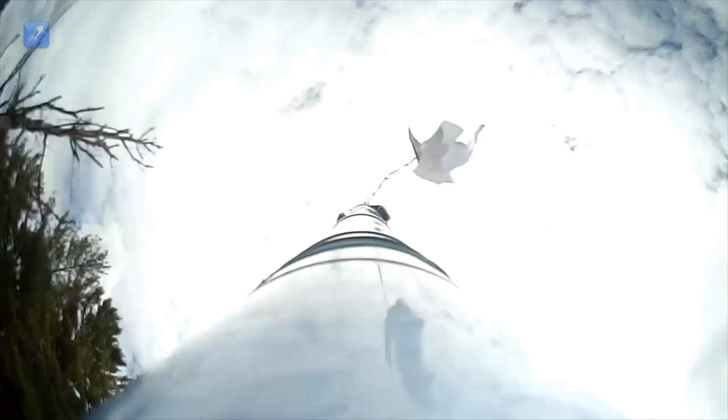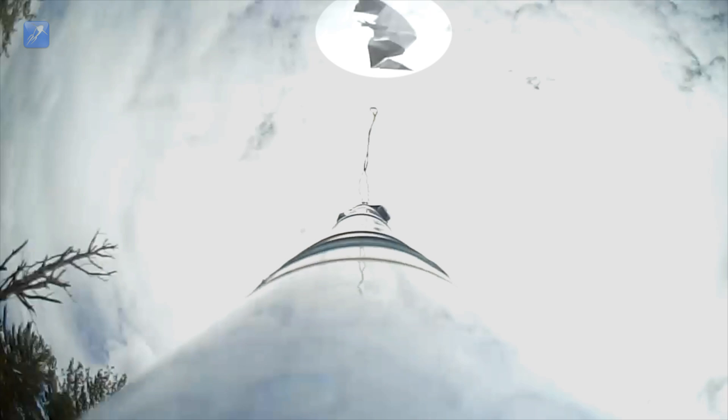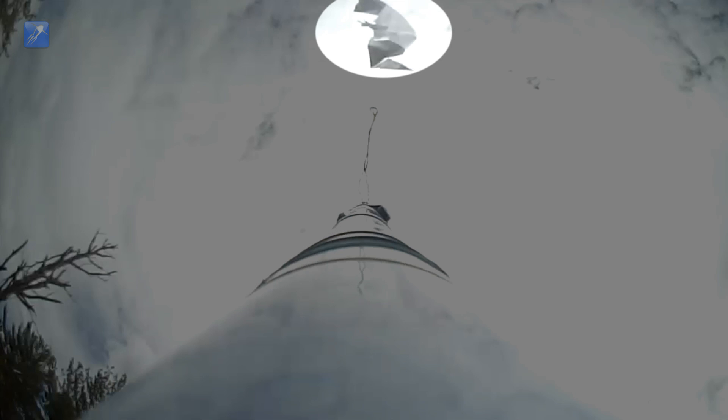As you can see from the onboard video, the drag on the paper plane ripped the tail hook right off. A short period later the catapult launcher flung what was left of the plane off to one side.